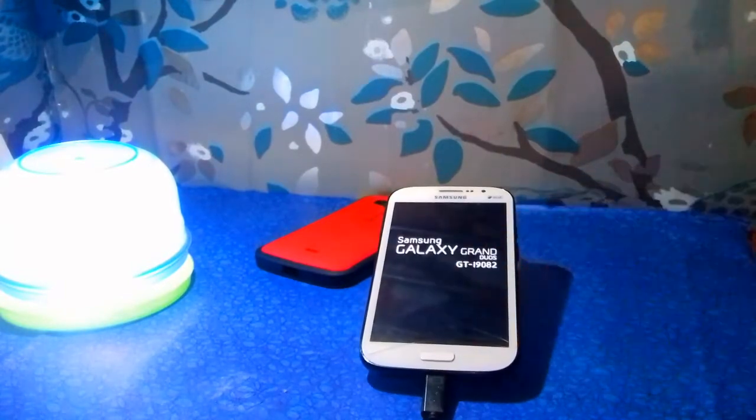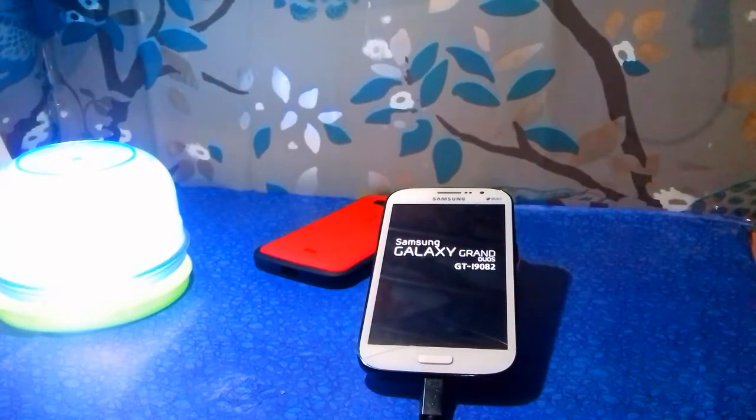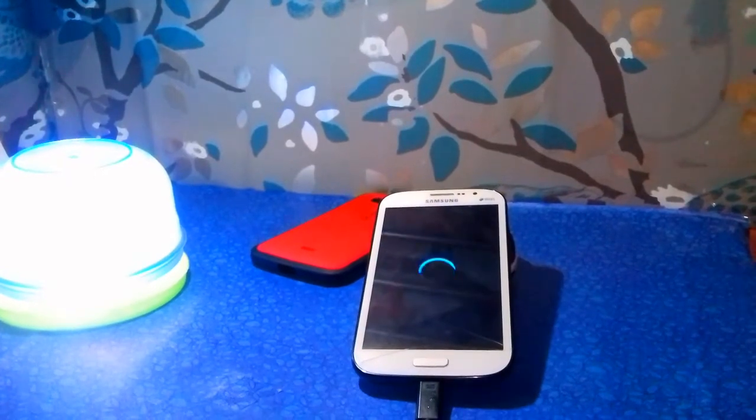The boot will take up to five minutes because of the SuperSU, so please wait for the device to boot up.